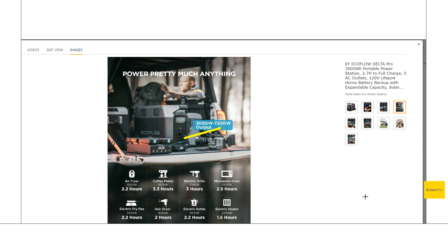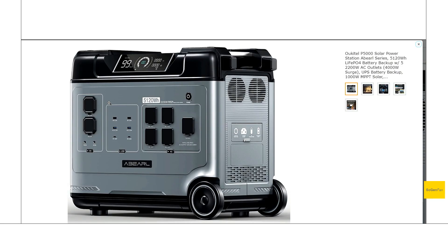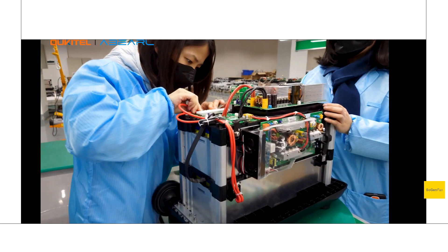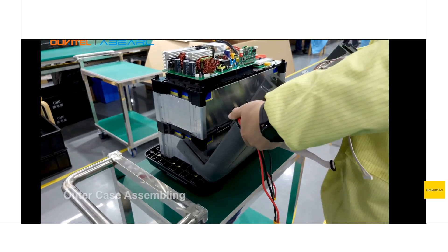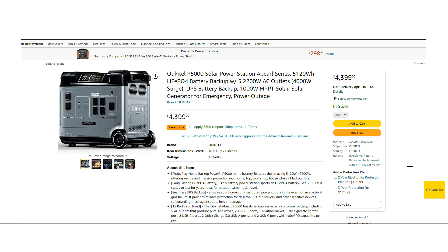The 2,200 watt inverter on the Okatil might actually be a plus if you're going to be running this thing 24/7 — you just have to be aware that you can't run a whole bunch of big loads at the same time. So that's a quick overview of the Okatil P5000 Oberl. If you're curious, they do have a nice little video on YouTube of a factory tour showing this thing being assembled that you might want to check out as well. Hopefully you found all this information and the comparison to the Delta Pro helpful. Thanks for watching.